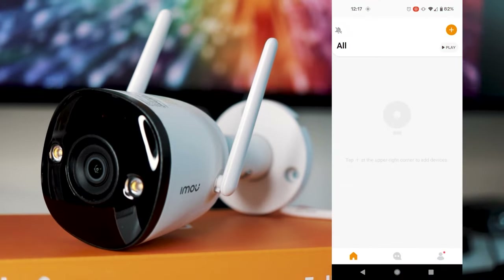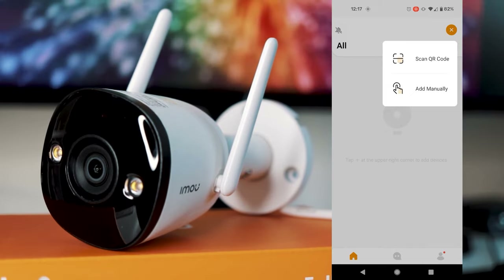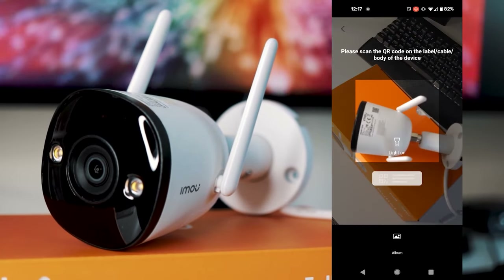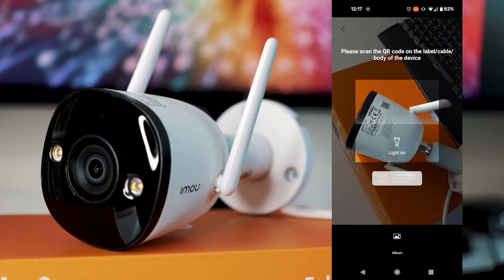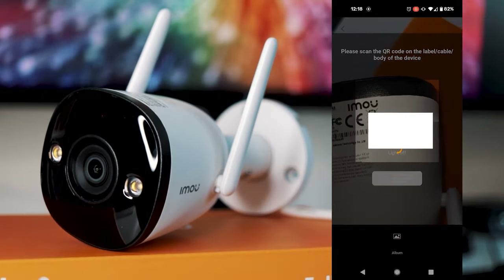Go back into the app and click the little plus button in the top right-hand corner, then click scan QR code. Give it camera permissions as it needs to use your camera, and then scan the QR code on the camera itself. You might need to turn on the light to actually get the scan.